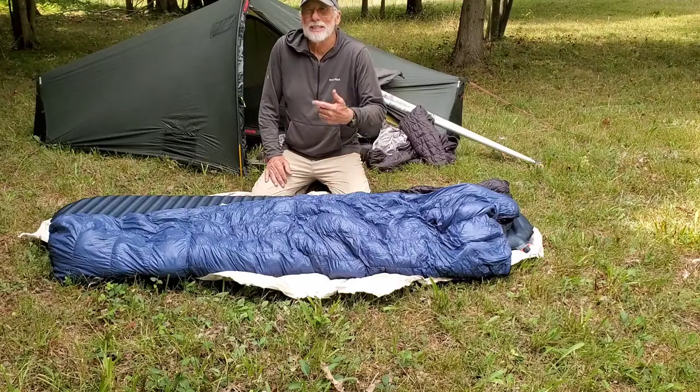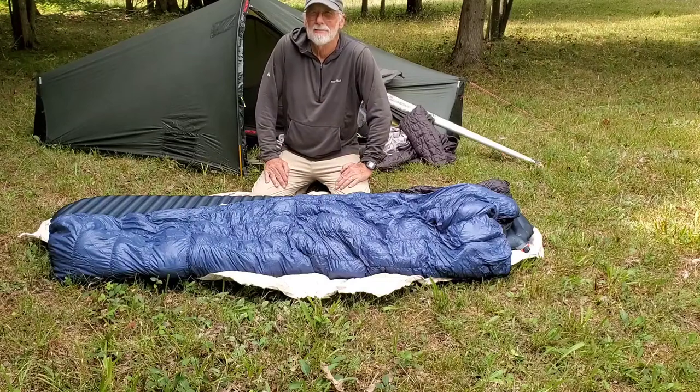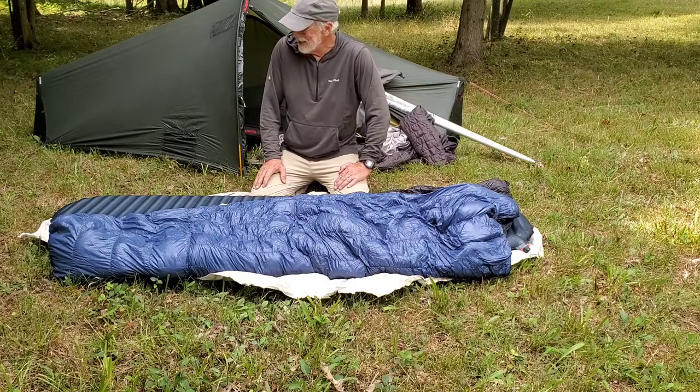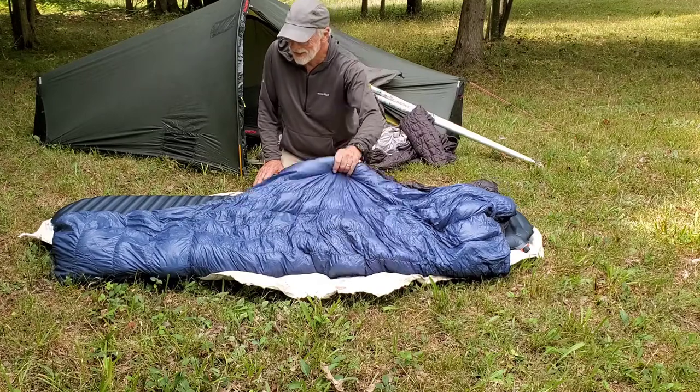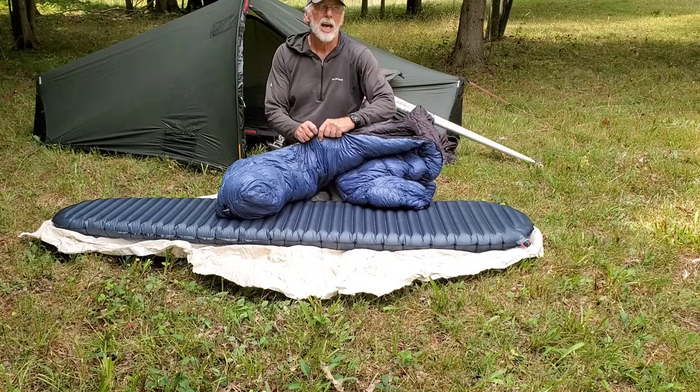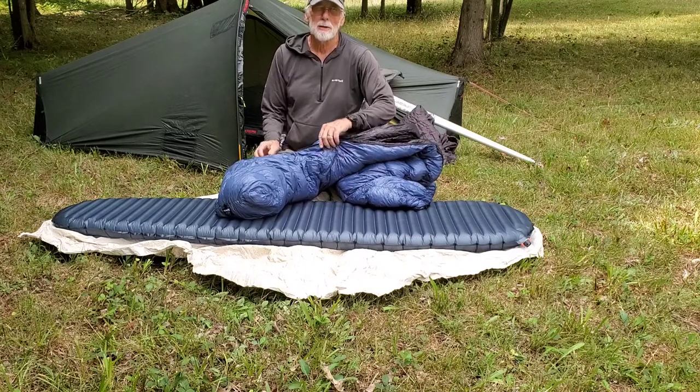I was going to shoot this video in my tent, but it's really not a film studio. It's pretty small in there, so I just brought my ground cloth out from under my tent and set it out here. Today's video is going to be about how to get into a sleeping bag.